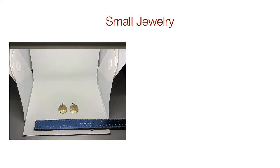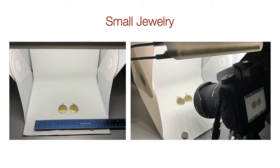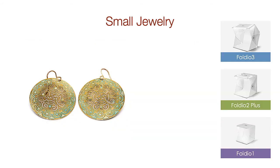Now let's look at earrings. They fit just fine in the bottom of a Studio 1. With a little Photoshop work, the end result is great. So with small items up to 8 inches tall and about 6 inches wide, you can use the Foldio 1, and of course the larger ones will work as well.